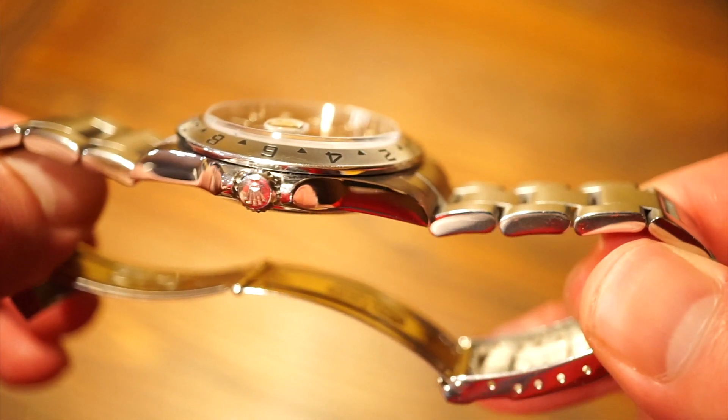Here's a lume shot for all you lume freaks out there — the lume is really good on this model. That's another big advantage of getting one of the newer models over the older tritium models — the ones that say 'T Swiss T' at six o'clock. The lume is a lot better on these models and it still works, which is very useful, especially on a GMT watch and a steel sports watch. It's super legible and definitely lasts a long time without fading.